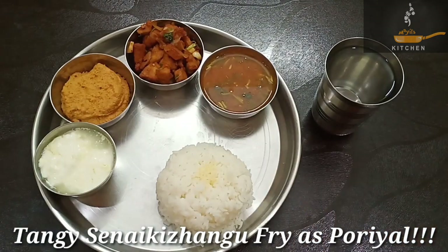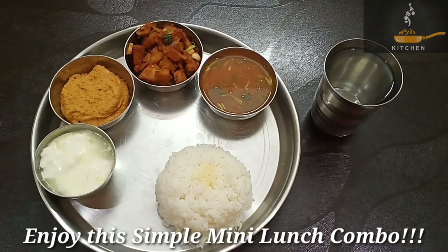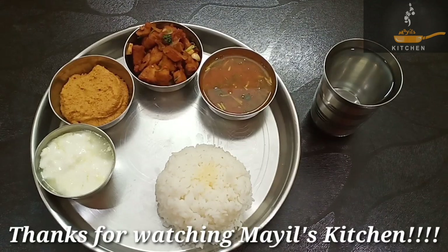Let's add some chutney — it's a good combination. It's healthy. Let's try this mini lunch combo. Enjoy your meal. Thank you for watching Myles Kitchen.